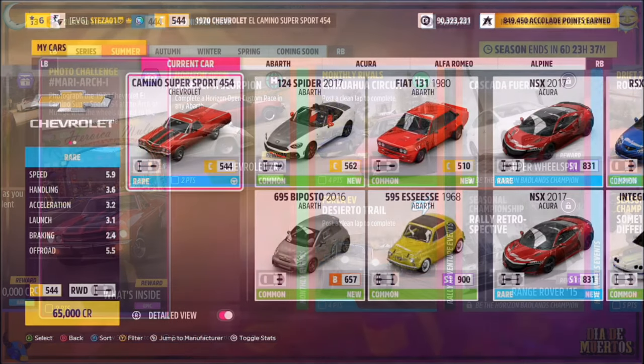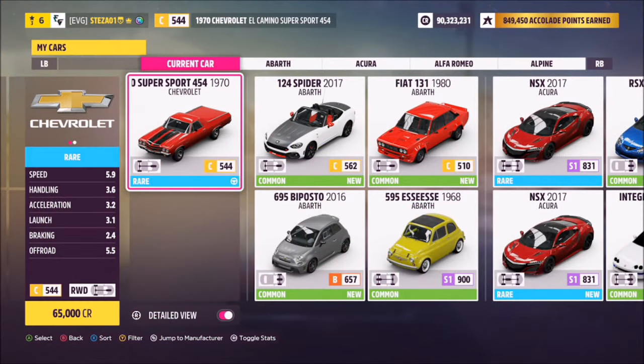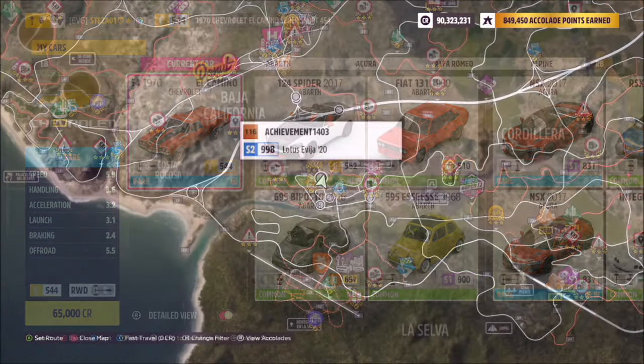First of all, we need to pick out the correct car, and that is the 1970 Chevy El Camino Supersport 454, which will set you back 65,000 credits.